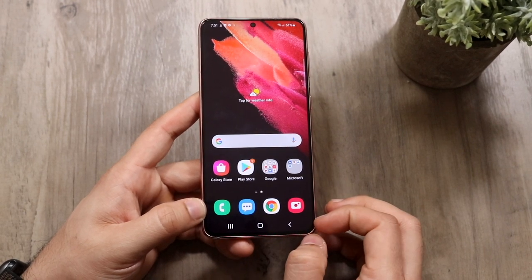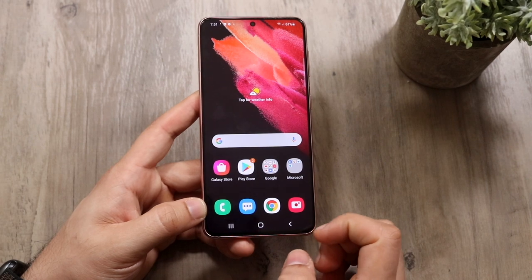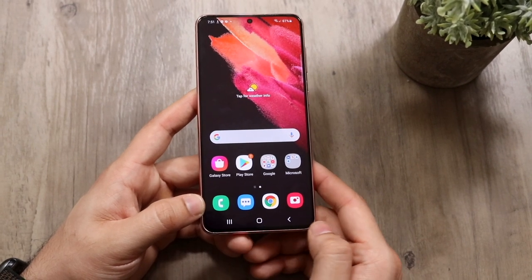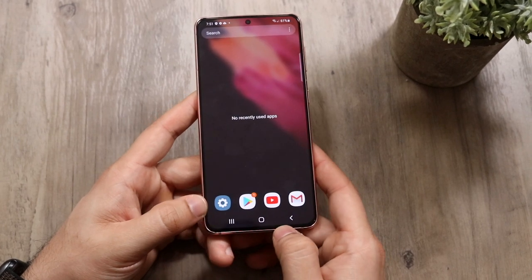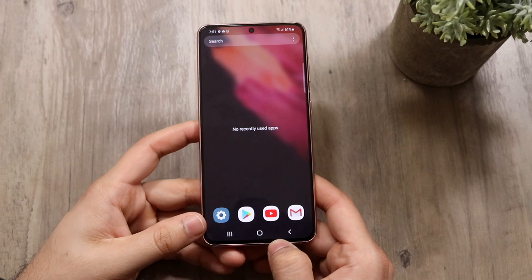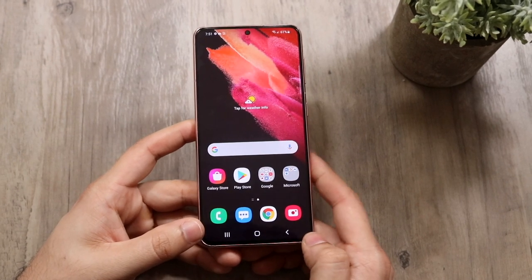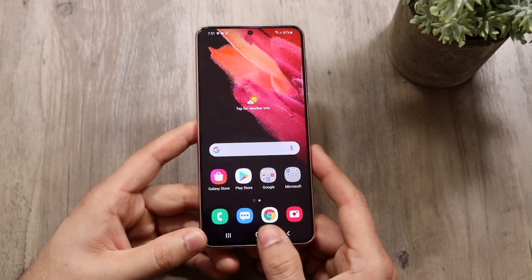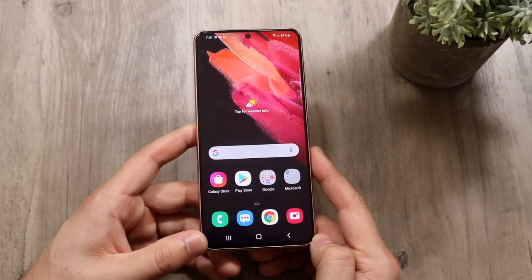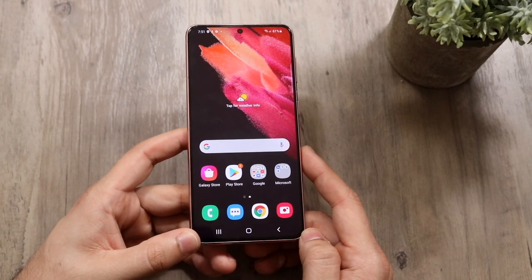You have navigation bar buttons on the bottom that are actual buttons. The little one in the middle takes you back home, the back button takes you back, and the three lines on the side take you to the multitasking panel. Most of the time people want to turn on gestures — I'll show you how to do that now.